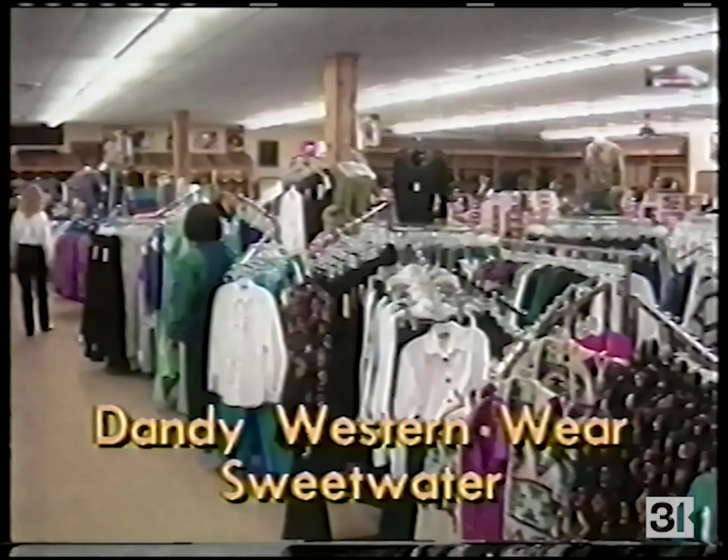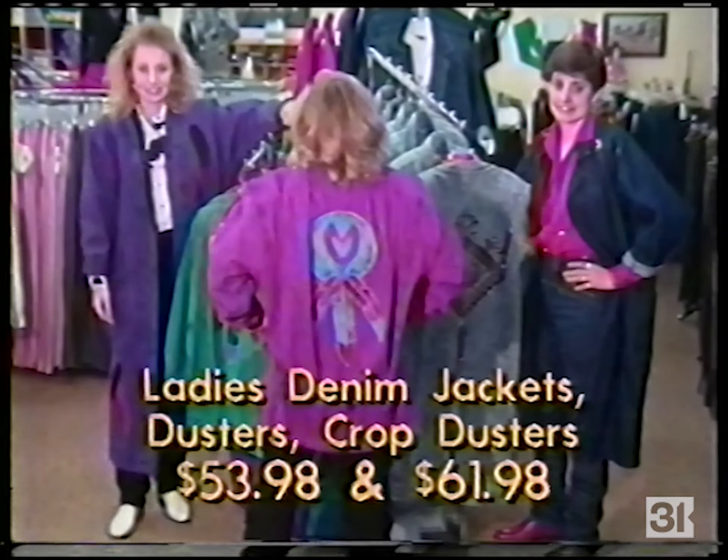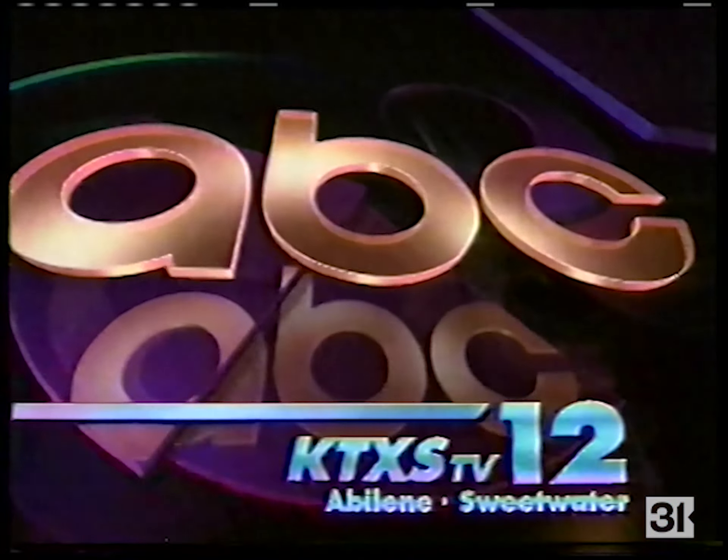The perfect Christmas shop is Dandy Western Wear in Sweetwater — ladies denim jackets in a variety of colors, plus dusters and crop dusters. Dandy Western Wear in Sweetwater. K-Texas TV, Sweetwater/Abilene.